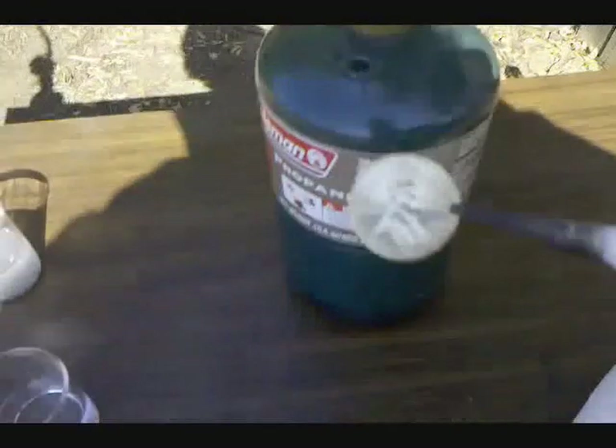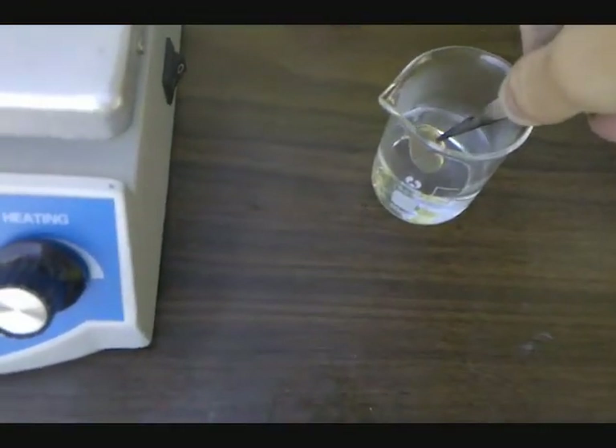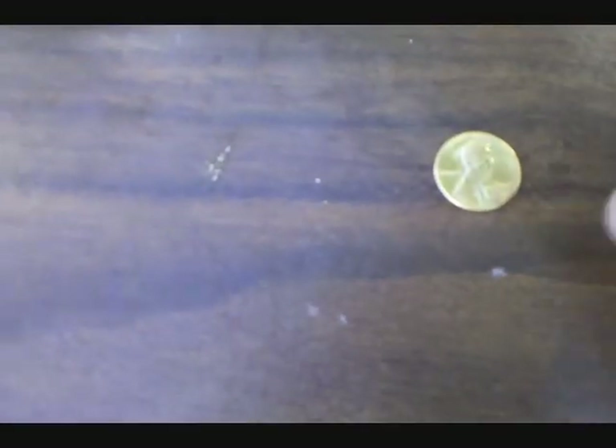And there it is — brass penny. I'll cool it in some water. And there is my brass penny.